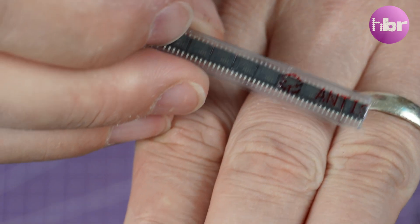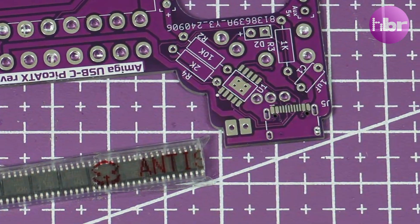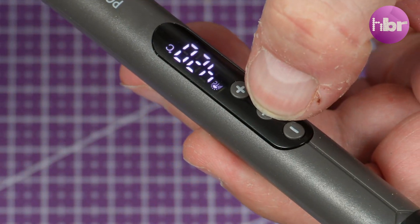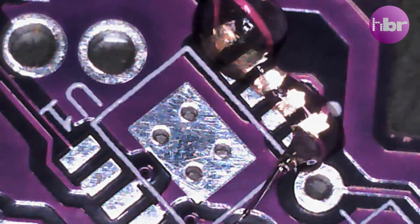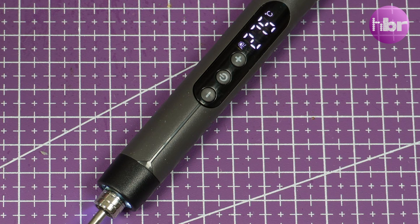The key to making all this work is this little module — the CH224K. It's a Power Delivery controller that negotiates with the charger to give us the voltage we request. The circuit I've designed configures this to 12 volts. Now the Amiga needs more than just 12 volts, so that initial 12 volts feeds into a Pico ATX power supply, and we use the outputs from that to power the Amiga. This gives us a stable 5 volts, minus 12 volts, and 12 volts — all the Amiga 500 needs.